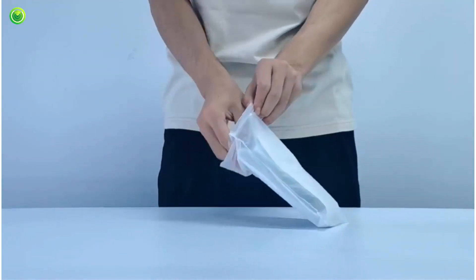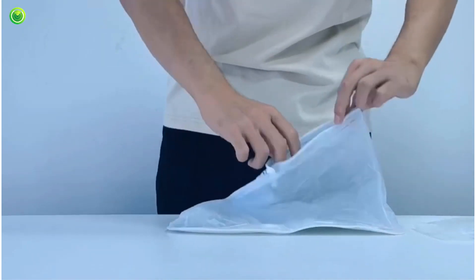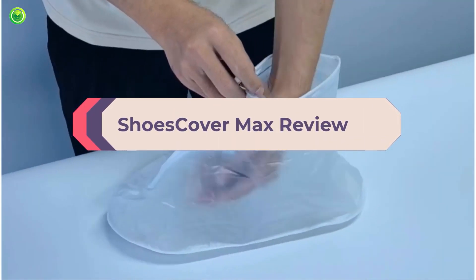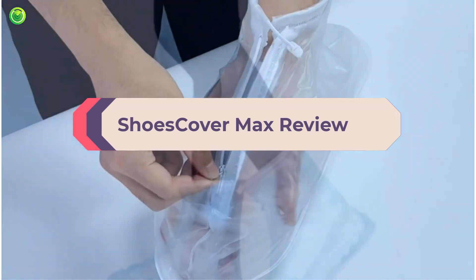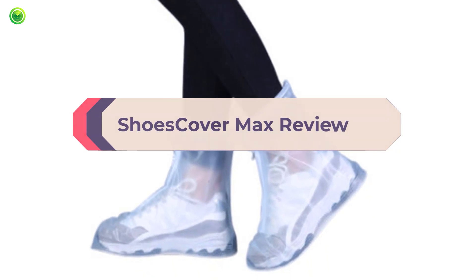Shoes are essential items for everyday life and they can get dirty easily. The garbage from the streets, dust and other types of dirt are impregnated on the body of the shoes and, mainly, on the soles, since these have grooves that allow adherence to avoid slipping. Slipping can be very dangerous and if you fall on a certain spot, you may be seriously injured.